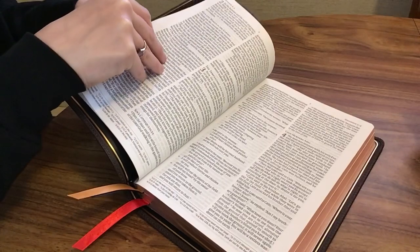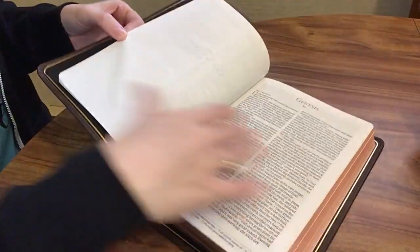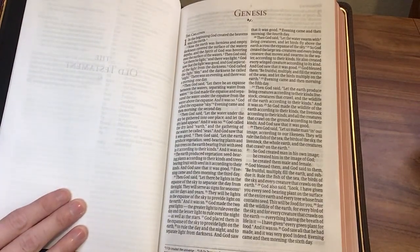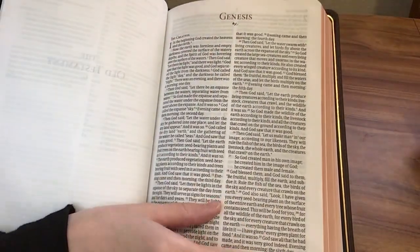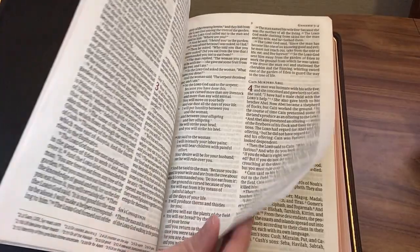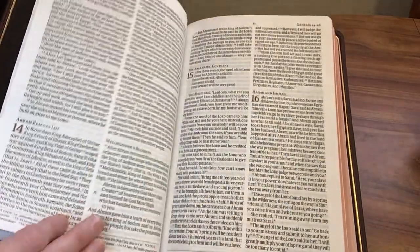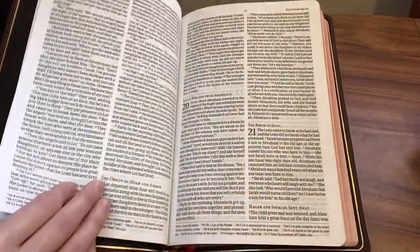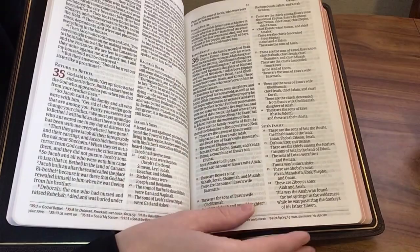This has red accents for the chapter numbers. It's a double column format with an 11 point font, and the chapter and verse numbers as well as the name of the book are in red. I believe this is 36 GSM paper. You can see the footnotes at the bottom of the page.